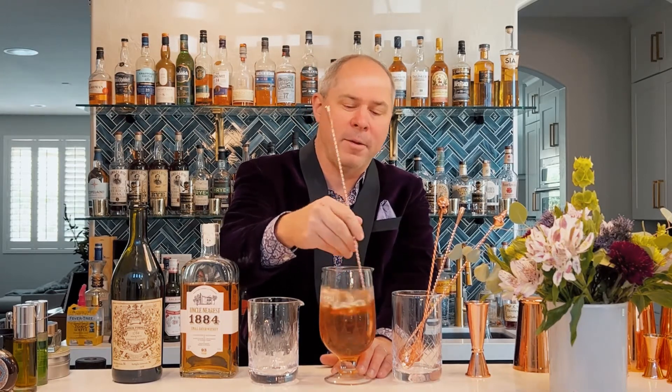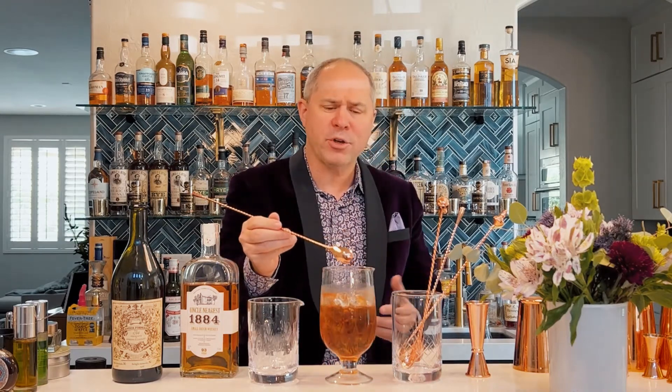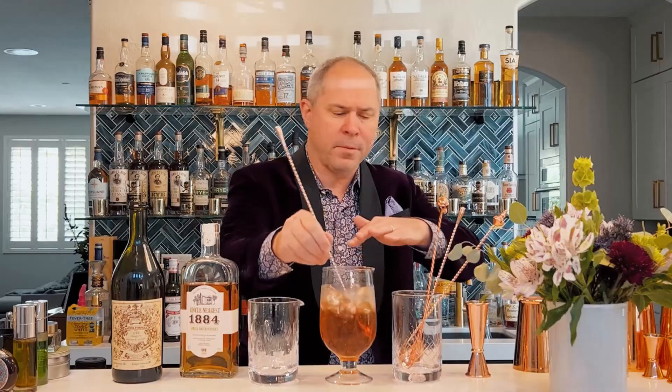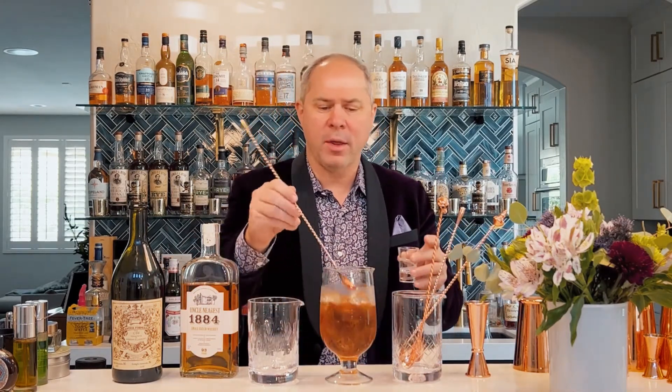Once I've stirred it down to the proper level, you want to professionally taste it. A lot of bartenders do this — I'm not a huge fan of that — I like to use a straw, taste it that way, just drop a bit on the back of your hand, or use a little tasting vessel. It's a delicious cocktail but a little bit strong.